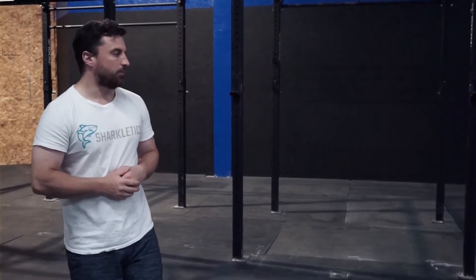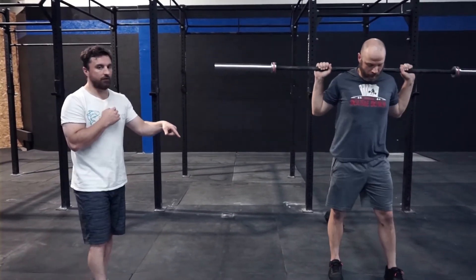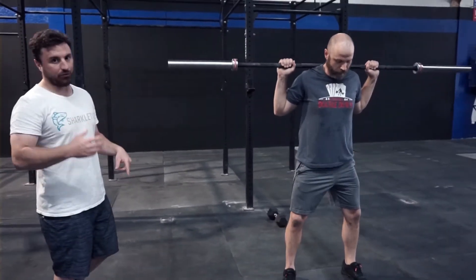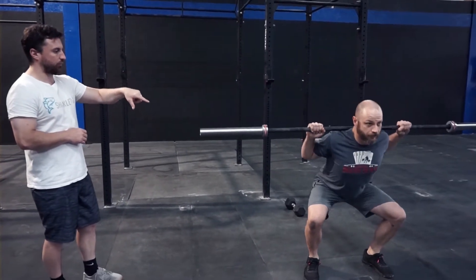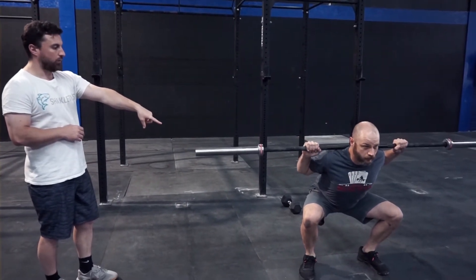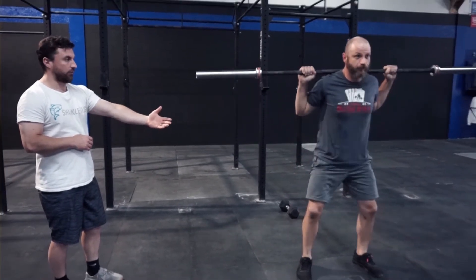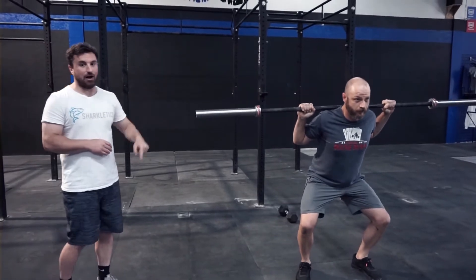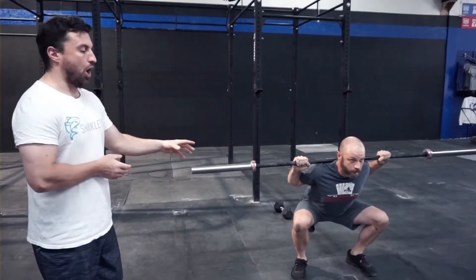The tempo is 3-3-3-0: load your rack and do five squats — three seconds down (one one-thousand, two one-thousand, three one-thousand), three seconds in the hole, three seconds up. So you're not going to explode. Zero at the top — that was a really good job showing zero at the top — so you're always under tension over all five sets.